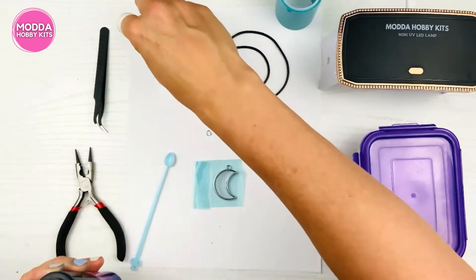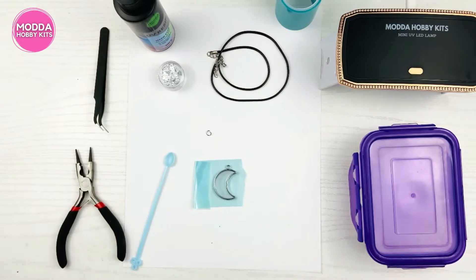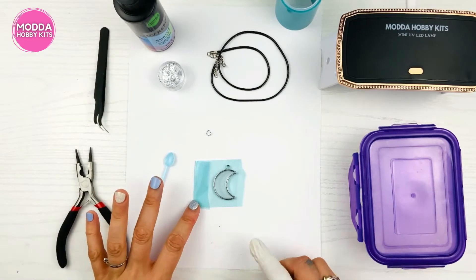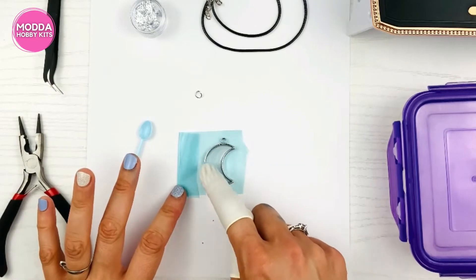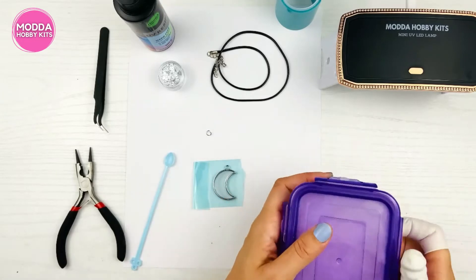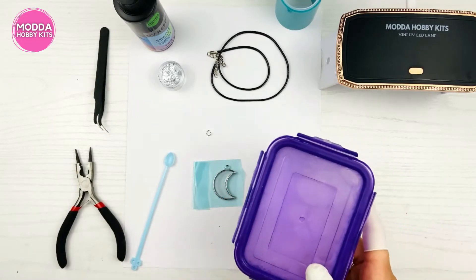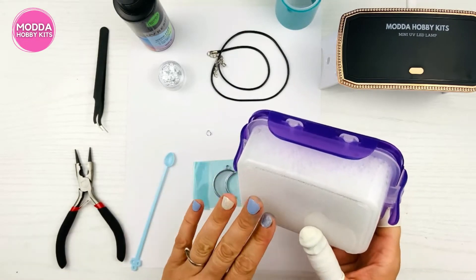I would normally try to get all the bubbles out, but I'm actually putting bubbles in, so there's no point removing them. Just make sure the resin is all the way around and covering every edge. I have here some water with a couple squirts of regular dish soap, shaken up really well to make great bubbles.